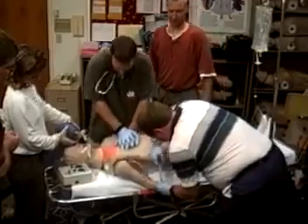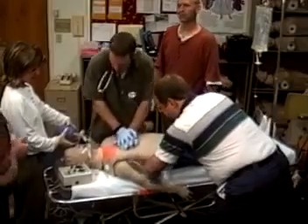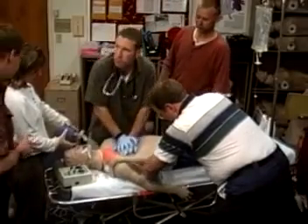Intubate and ventilate the patient. Monitor and evaluate blood pressure. Start IVs and defibrillate just as you would a real patient.